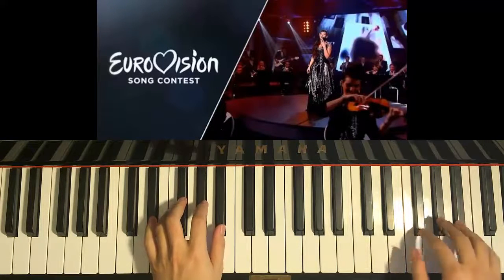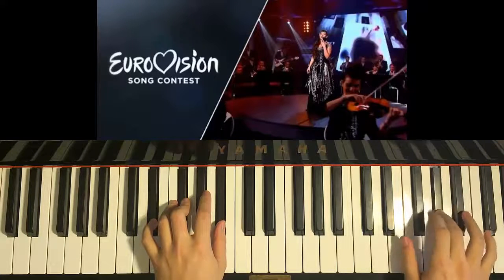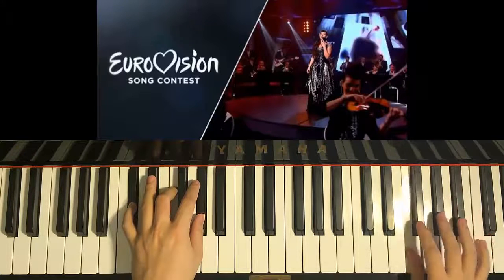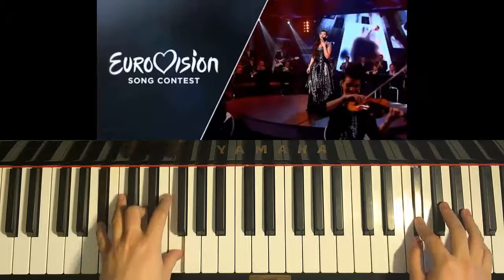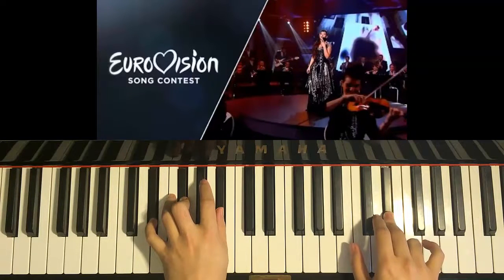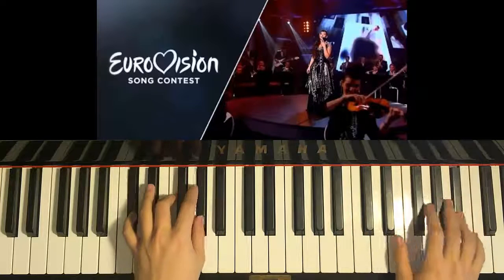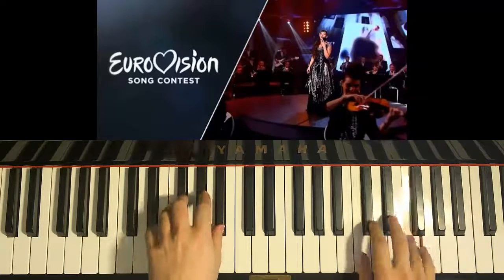Putting the two hands together, right hand starts first. A-sharp with D-sharp minor chord together. A-sharp with F-sharp major chord together. A-sharp with C-sharp major chord together. A-sharp with G-sharp minor together. F-sharp with A-sharp major together. D-sharp with D-sharp minor together. One more time for the second part of the chorus: together, together, together, together, together, together.